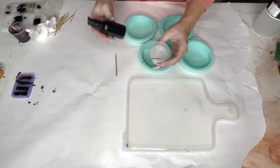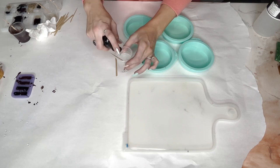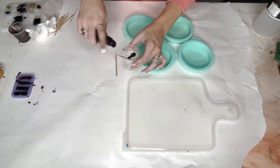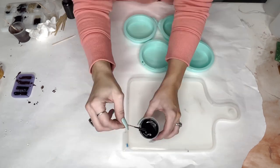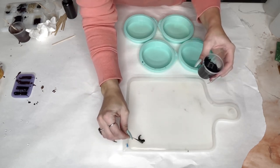Hey guys, so I'm doing a train coaster set, and I'm just starting off with a little bit of mixed epoxy. This is the Artistry Art and Tumbler epoxy. Adding some of my black pigment — we will have this on the site soon.